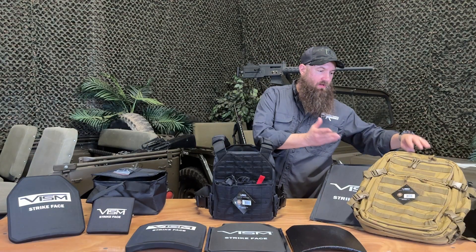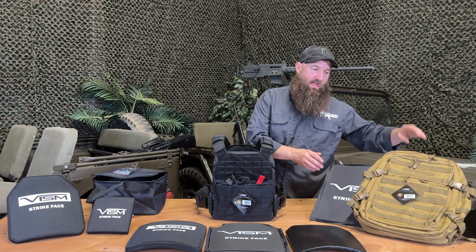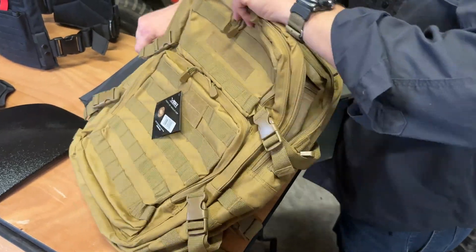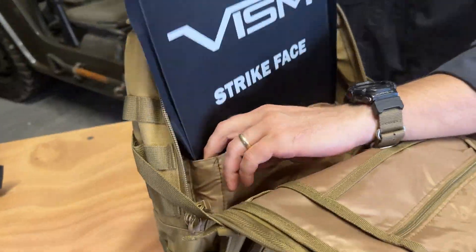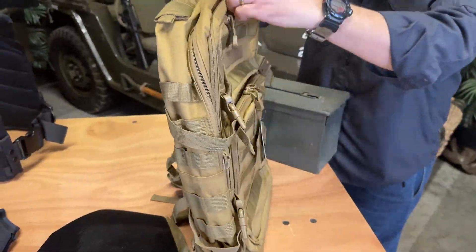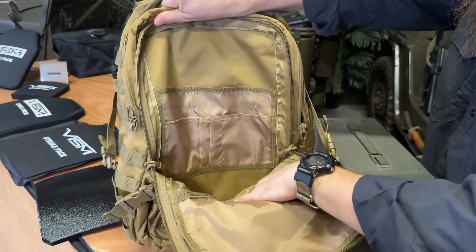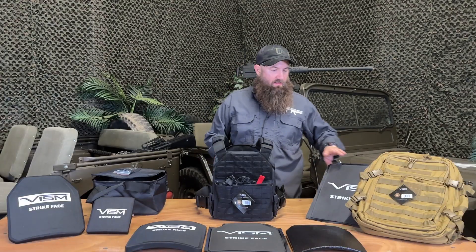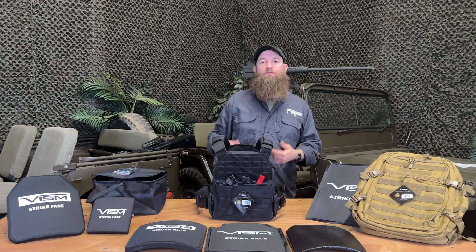The last item on the table is the three-day assault pack — a MOLLE backpack paired with an 11 by 14 level 3A ballistic panel that fits inside and gives you a lot of protection. Vism also has 10 by 12 rectangular plates that you can add to pretty much any backpack, briefcase, or anything you're looking for added protection in — essentially the same material as that front panel.